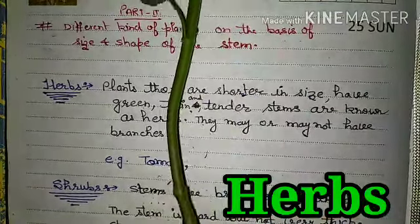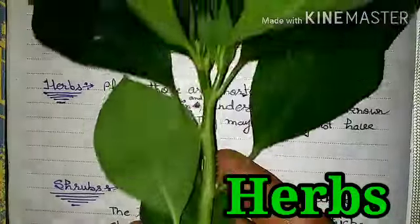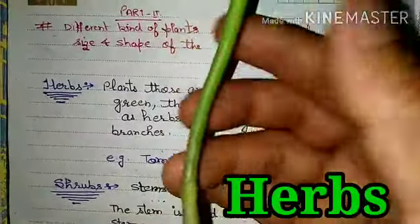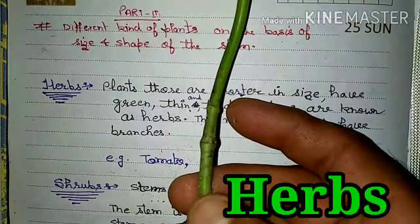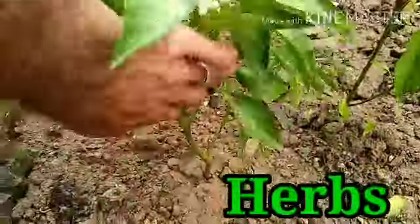This is a Herb. It may have a lot of branches or it may not have branches. Let's see about other Herbs. This is a Capsicum plant.